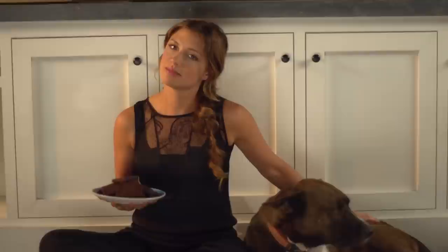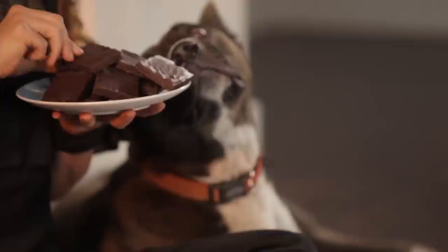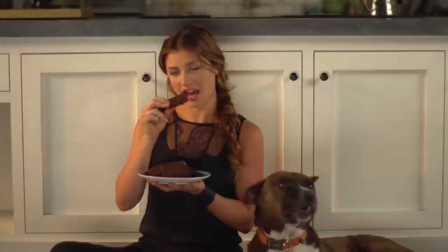So these are my dog Buzz. These are my brownies. I hope you like both — I sure do. Dogs can't eat chocolate — tip, tip for all you out there.